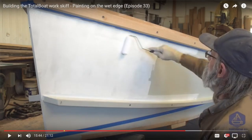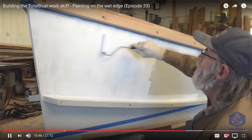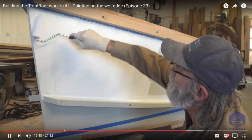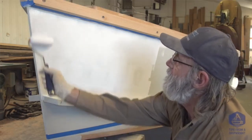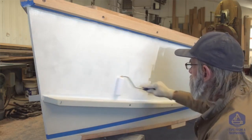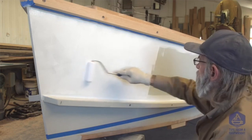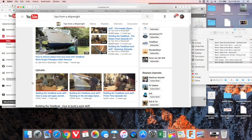And he proceeded to handcraft this entire boat build. The project is just about at the end — they're painting it now. If you haven't seen this guy, if you go start from the very first one of his videos — he's got a playlist called 'Building the Total Boat — How to Build a Works GIF.' Go into this playlist and start with episode one, where he's standing in front of a stack of lumber. You will not be disappointed.